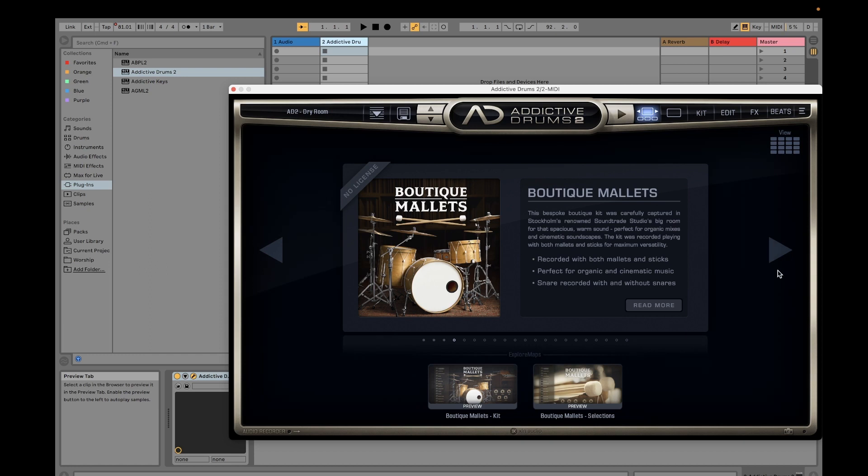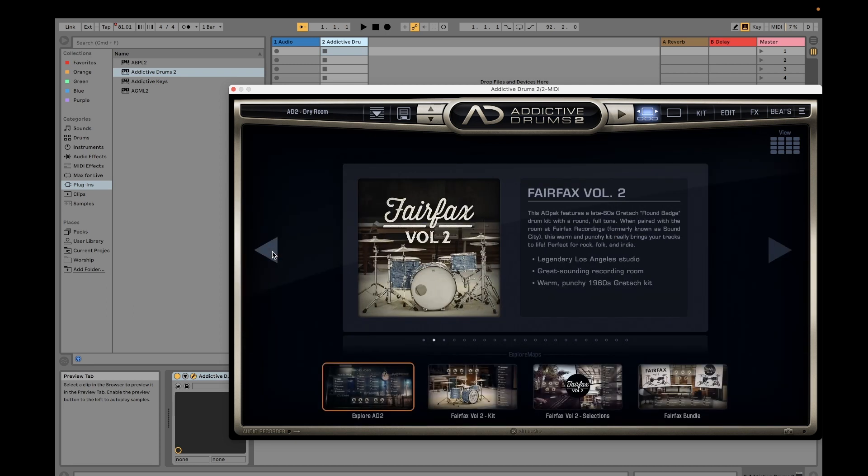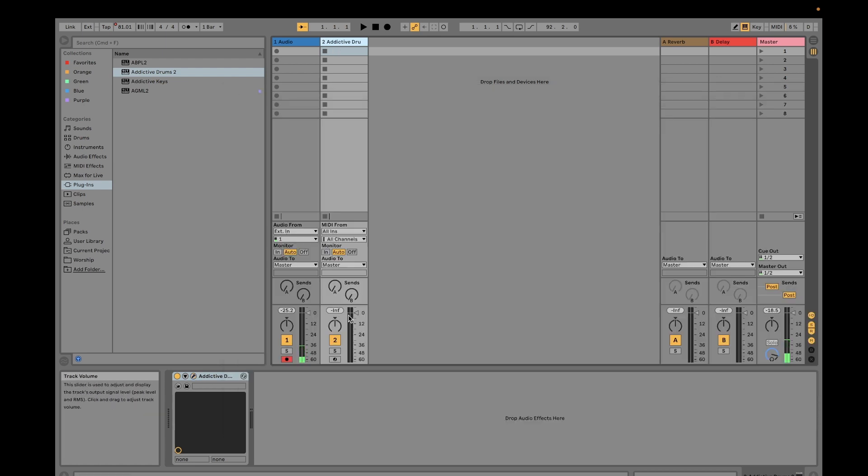There are other packs you can see here as well, but you need to pay for each pack. Look into that video and I would have a more detailed description on how to install Addictive Drums 2 into your MacBook.